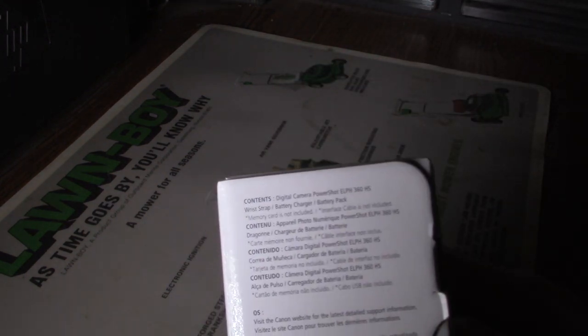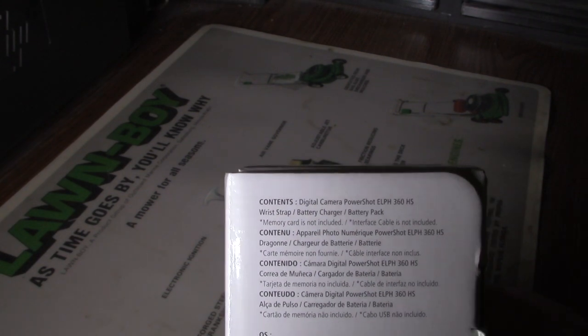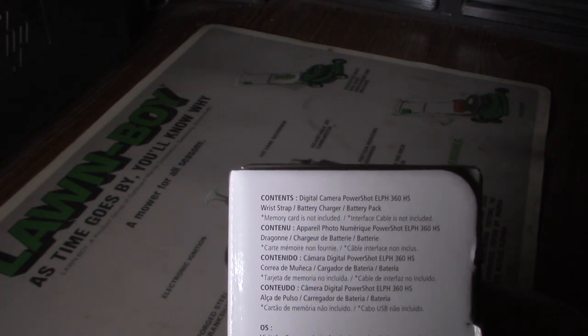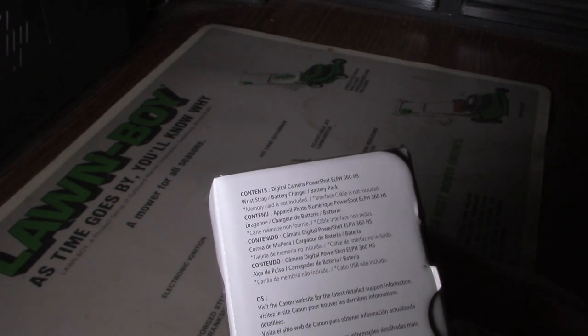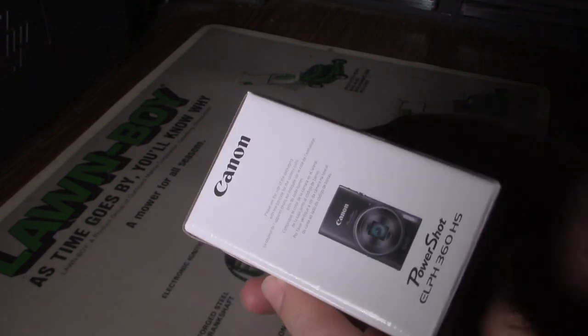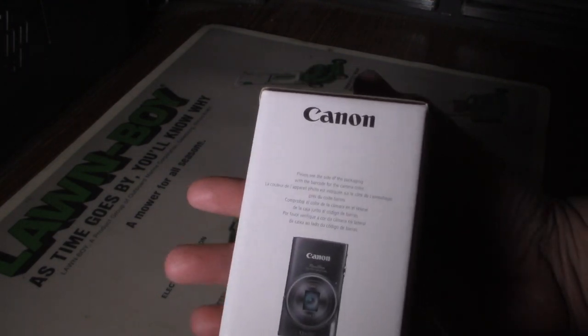The contents here — it talks about the camera itself, wrist strap, battery charger, battery pack. It also talks about the interface on the side of the packaging.